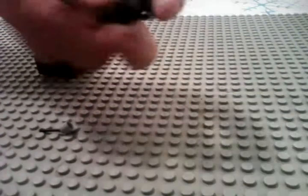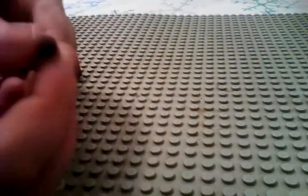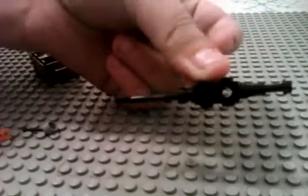First you're gonna want to take this piece and take your standard Lego Star Wars Blaster Rifle, put it in so that it looks like this. Then you take this piece right here and just put it on the end so now it looks like this.